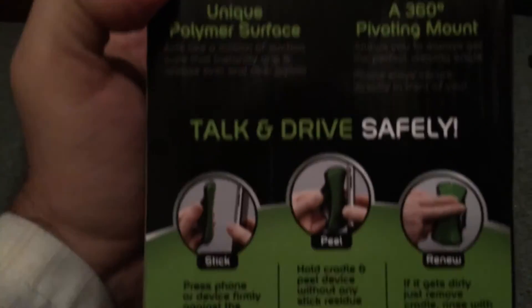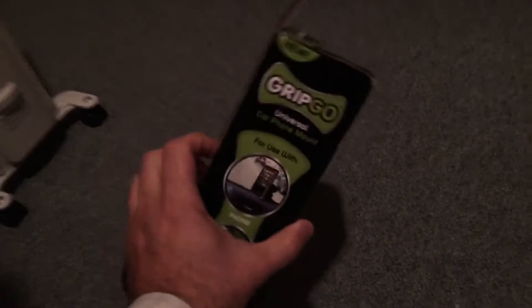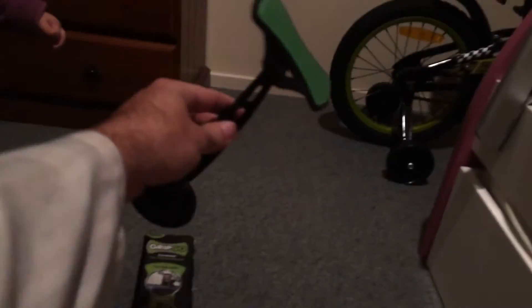You can see that at the back of the box — you can pause the video to read if you want. Alright, my little helper is going to help me. So this is what's in the box: this stick right here, and it has this little suction cup.